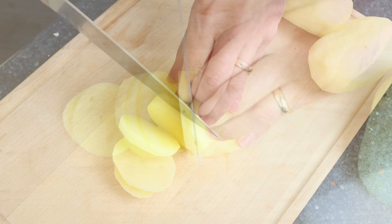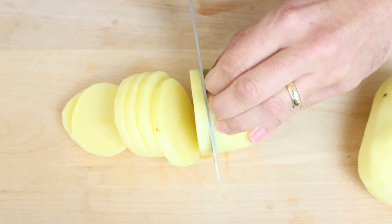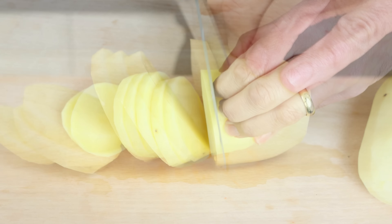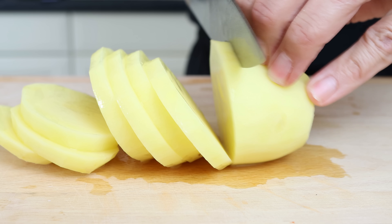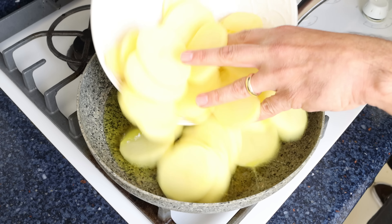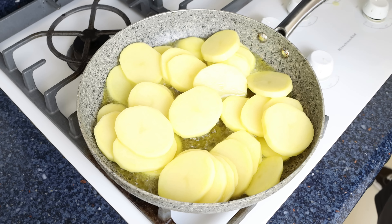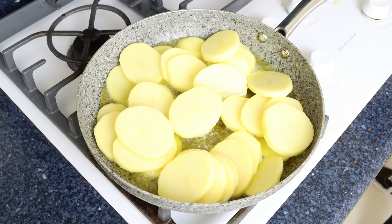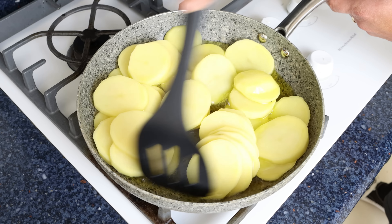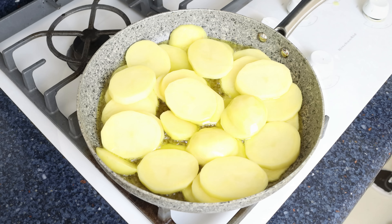Cut each potato into rounds a quarter inch thick, which is a little over half a centimeter. I'm using new potatoes, however you can use whatever potatoes you like. Gently add the sliced potatoes into the pan with the hot olive oil. You don't have to mix the potatoes continuously, but do get in there every three to four minutes so they all evenly fry.